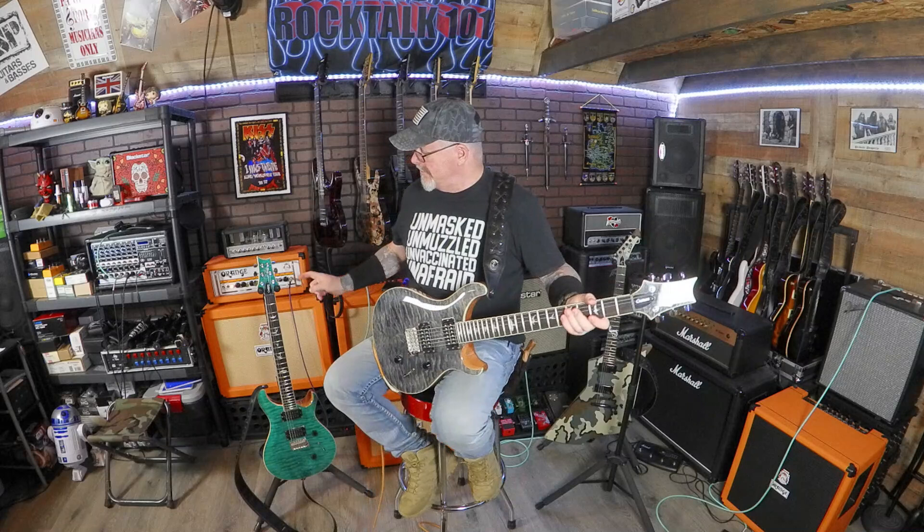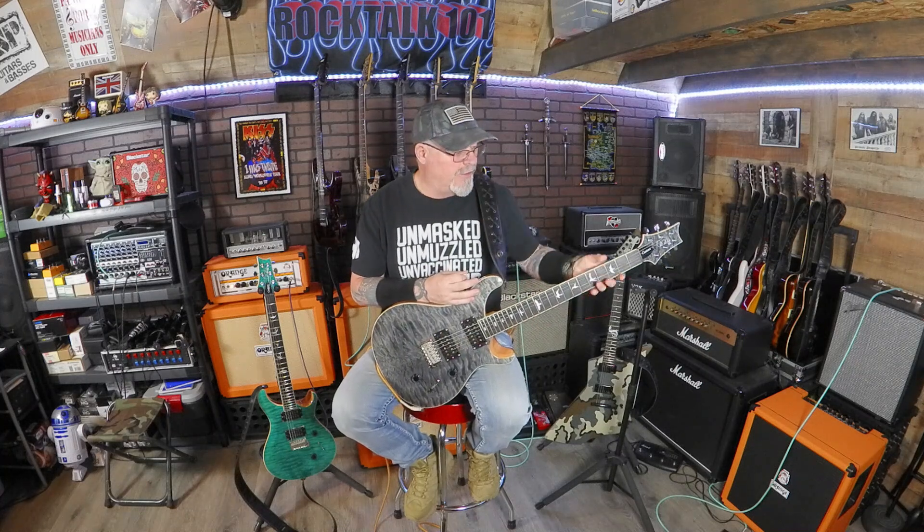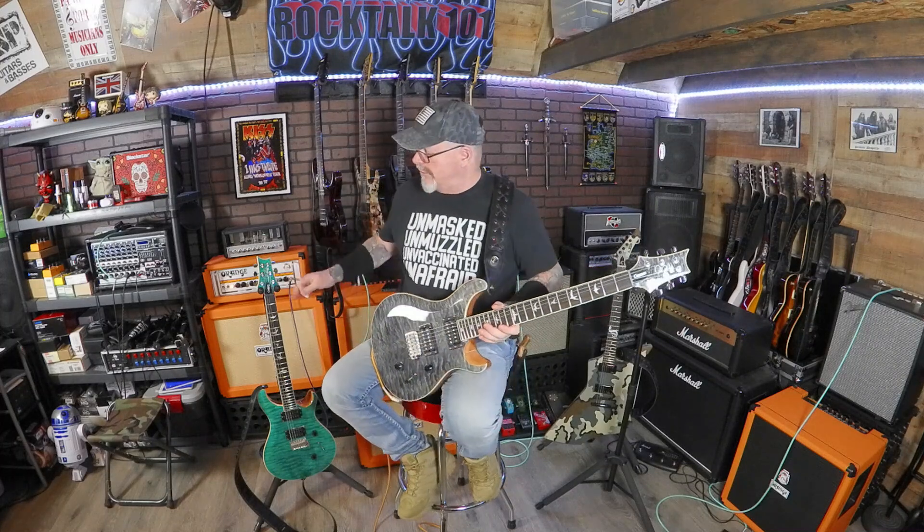If you guys haven't watched my last video, I did a video about this one right here — the Custom 24 Quilt Top in turquoise. I went through that whole thing, played it, did everything. I introduced this one just a little bit in that video, and I wanted to do a separate video on this because this is a Sweetwater Exclusive.